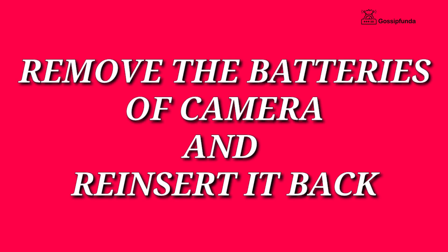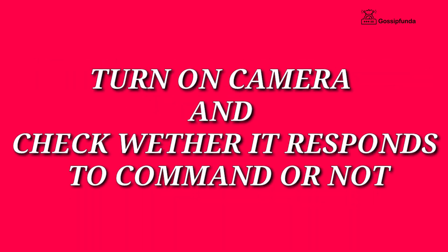If this also does not work, simply remove the batteries from the camera for 10 seconds, reinsert them, and then turn on your camera. Check whether it responds to commands or not.